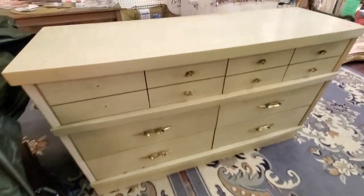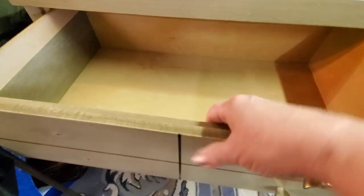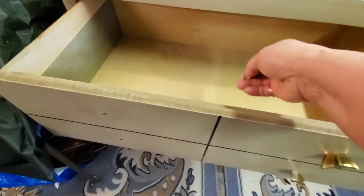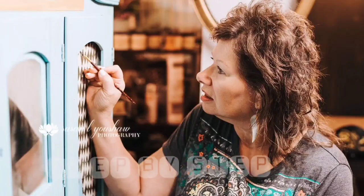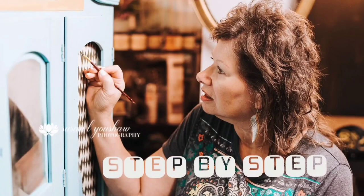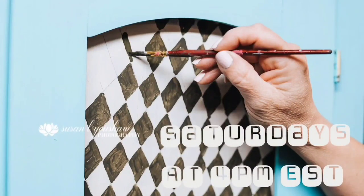Here's my ugly duckling. This is the Ugly Duckling Spring 2023 Challenge, hosted by Corey from Desert DIY. My piece isn't the ugliest piece I've ever seen, but it's really cheaply made.